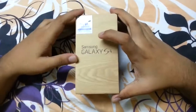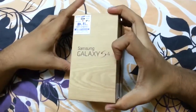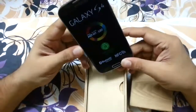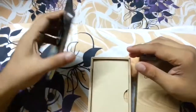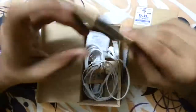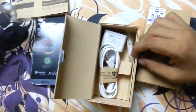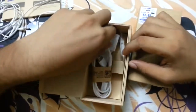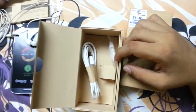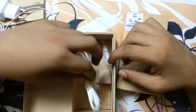Hi guys, today we are going to see what's in the box of the Galaxy S4. As soon as we open the box, we see the device — the magnificent 5-inch full HD Super AMOLED screen. Keeping that aside, we see some papers, headphones — these are good headphones — and a 2-ampere charger. This charger charges the device very fast, around 50% charge in half an hour, and the USB cable.